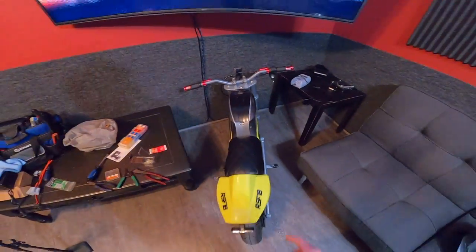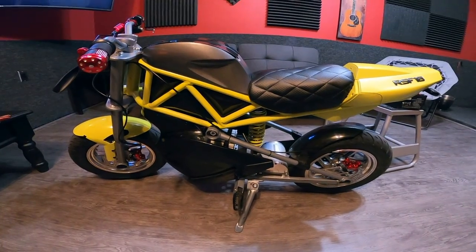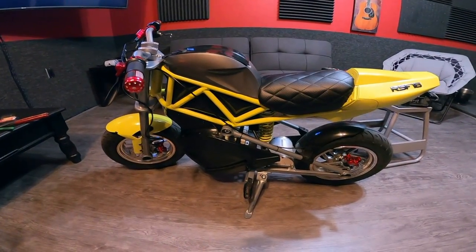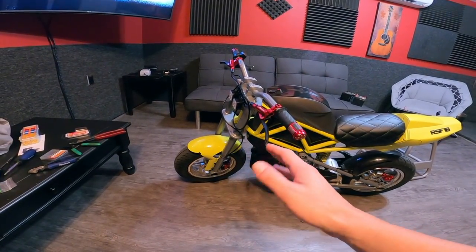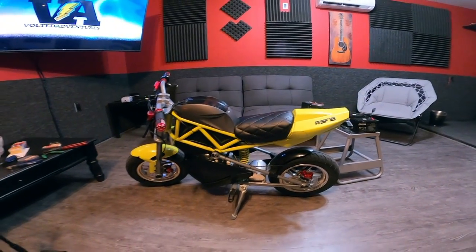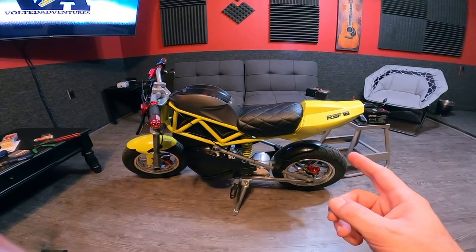That was awesome, guys — a pretty straightforward upgrade. I got a little confused in the beginning with the charge cable negative and positive, but we figured it out and it's beautiful. I'm in love with this bike right now. Next thing is the front fork — still doing research on which one to go with — and then the front light and we'll be completely done. Thanks for watching — if you enjoy this content, subscribe, drop a like and a comment. Appreciate you guys, catch you on the next one — peace!